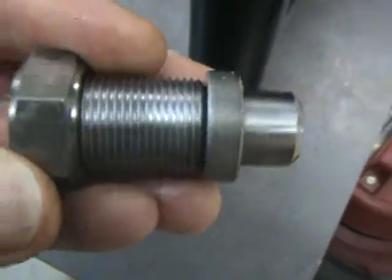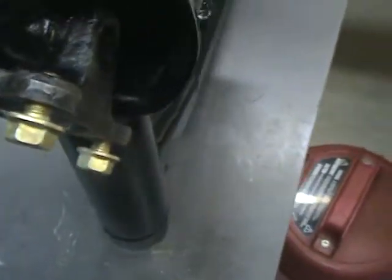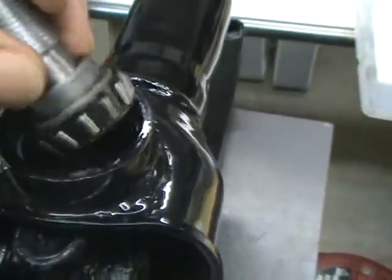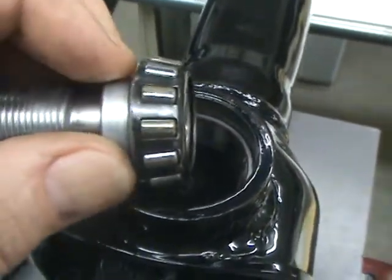To center the swing arm, this is what you've got, and of course this fits into the frame. But the roller bearing — you've got your spacer, then the roller bearing, then you've got your spacer.